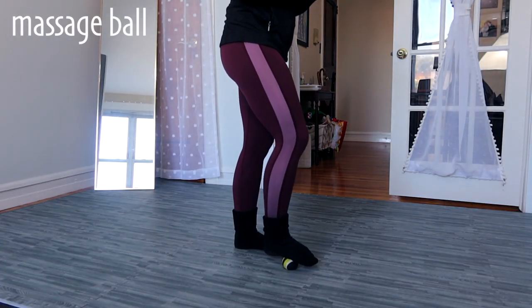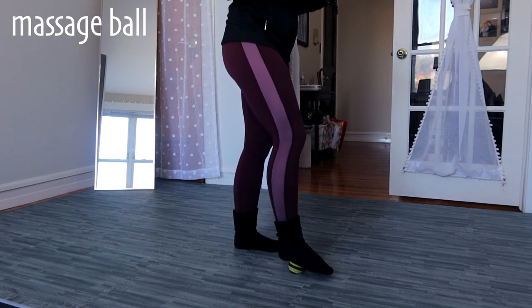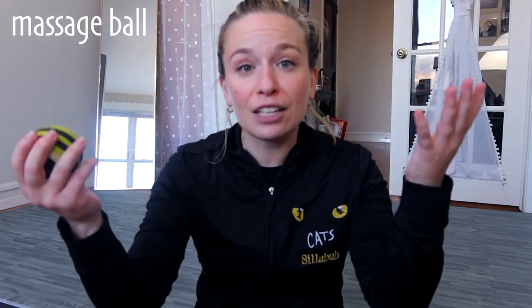The last thing I recommend is a massage ball. I'm going to put my socks back on to show you this one. Essentially, all you really need to do is stand up and roll out the bottom of your foot. Our feet get stuffed in shoes and we tend to hold a lot of tension around our arches. This is a good way to bring blood flow and circulation to the area, like foam rolling. You can control the amount of pressure you use - nice and slow, 10 rolls back and forth. If you find a tender spot, hang out on it.